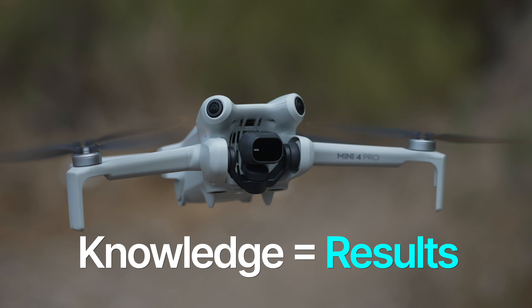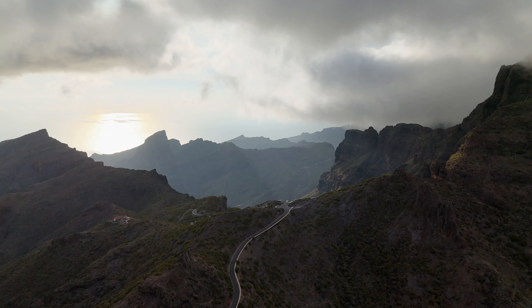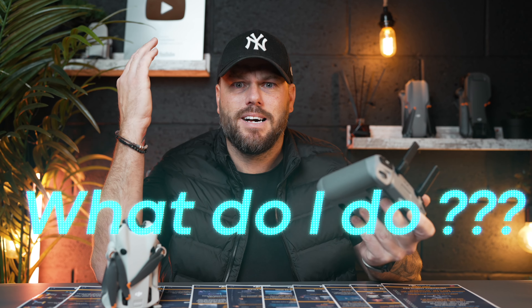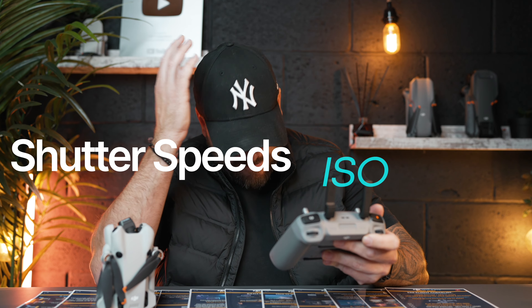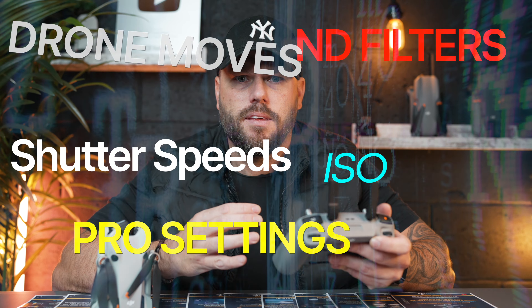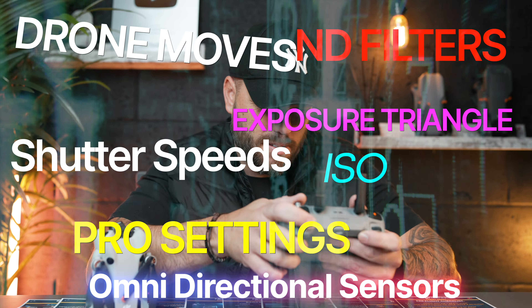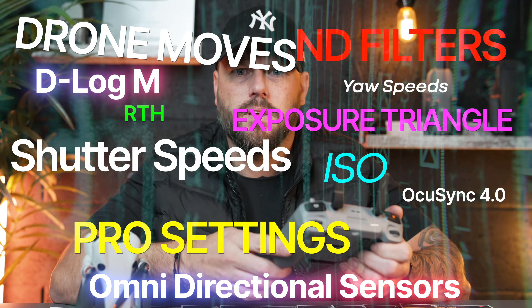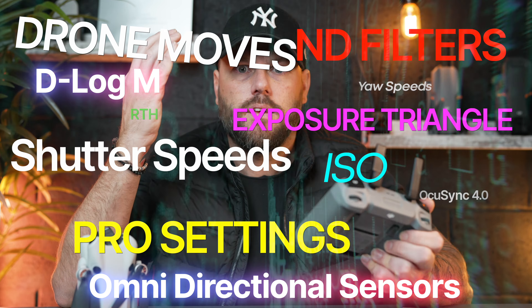This is due to the techniques and settings used to get the very most out of this drone. Your head can quickly become crammed full of all this information — shutter speeds, ISOs, ND filters, pro settings, drone moves, exposure triangles, omnidirectional sensing, return to home, OcuSync, your speeds, D-log M, max altitudes. It's just too much to remember.